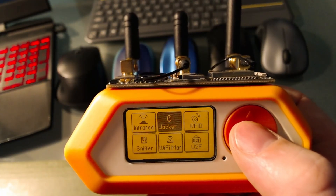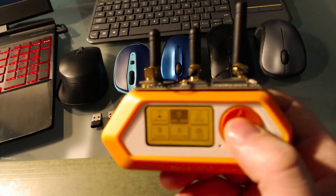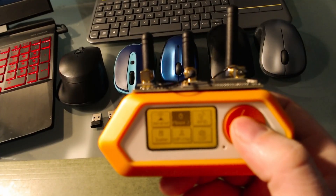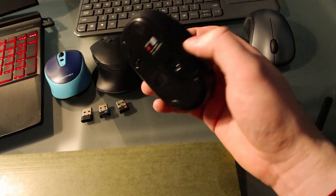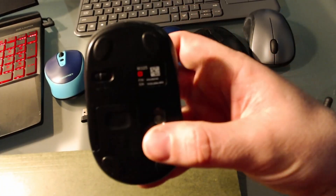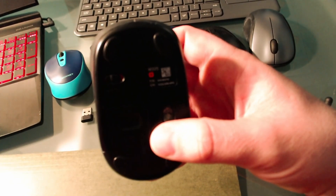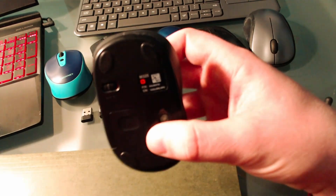Hello YouTube, today we'll be looking at mouse and keyboard hijacking using the Flipper Zero. This attack specifically targets NRF 2.4 gigahertz radio chipsets built in to most Logitech mice and keyboards.